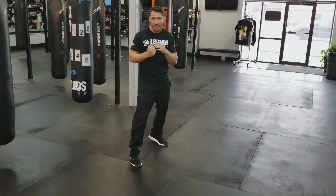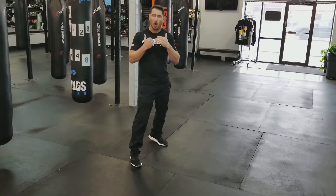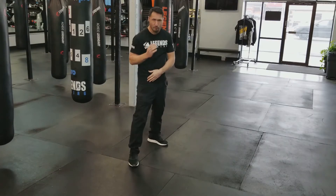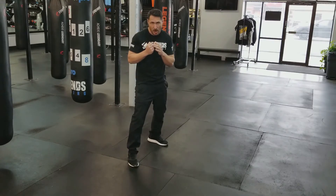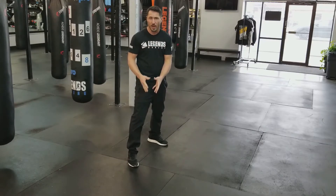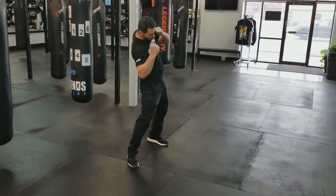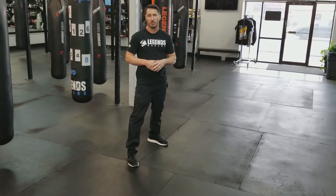We also don't need to rotate on a five. When I throw my five — that uppercut from my lead hand — I don't need to turn that foot at all. I am already super close to my opponent; there's no need to rotate my hips any more forward. I can turn my hip into that shot, but I want to keep those feet planted to the ground when I'm throwing a five. Just rotate that hip and use that body rotation to create the power.